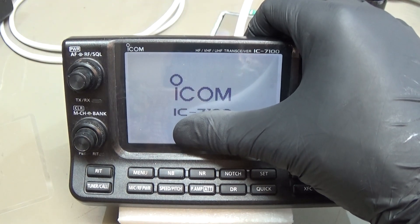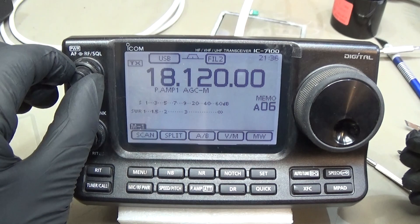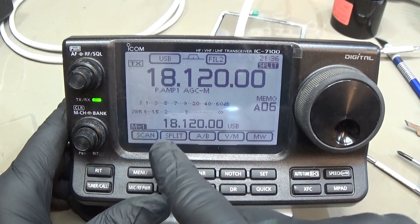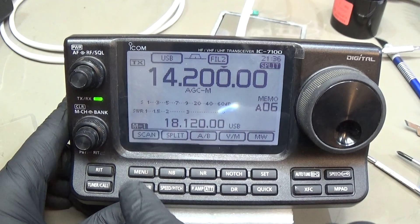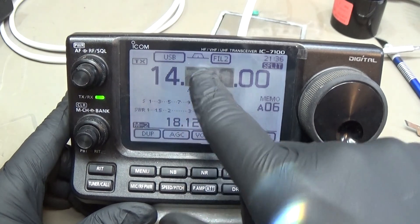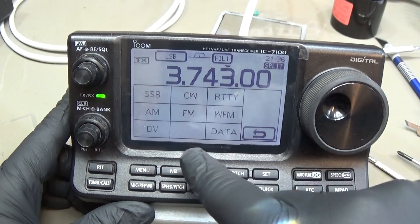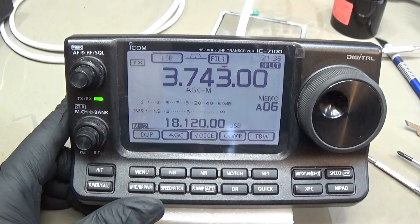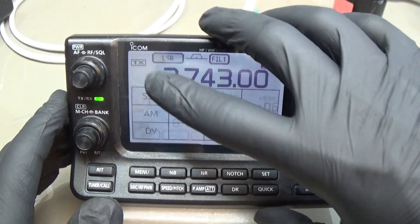Everything is ready for testing. Let's power the radio up — and that is already looking good! It is powering up, the speaker is working, very nice. Wow, that's looking very good! I am really able to do what we need to do — everything is working as it should. The display is back finally — really great news!